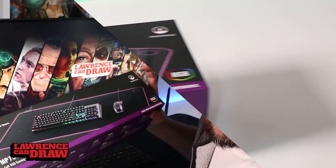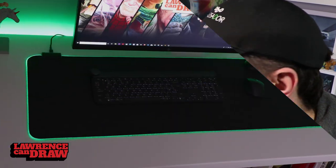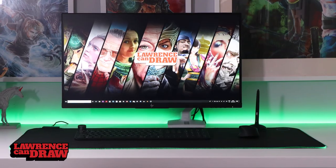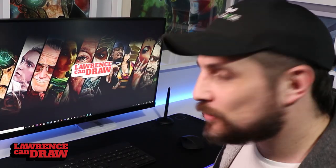It's absolutely huge — actually bigger than I thought. I measured it out and everything, but still when it turned up and I rolled it out, it's huge! I expected it to go under my mouse and under my keyboard, but I didn't expect the amount of room left over each side.